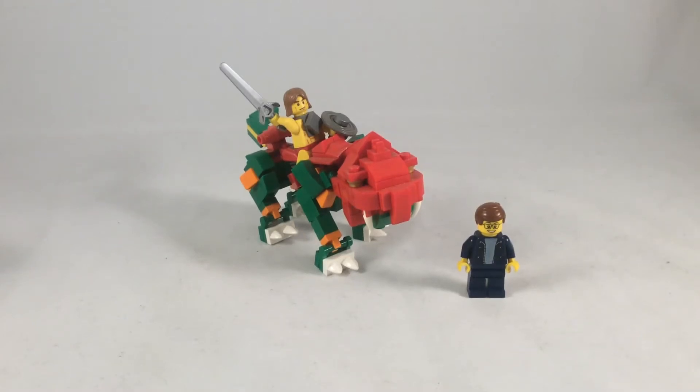Hi folks, SyntheticMason here, and today I bring you a master of the universe and his faithful cat that fights. Getting on some trademark infringement here. So this is Him-He, Him-Man, and Fight-Cat. Now, Lego He-Man and Battle-Cat.